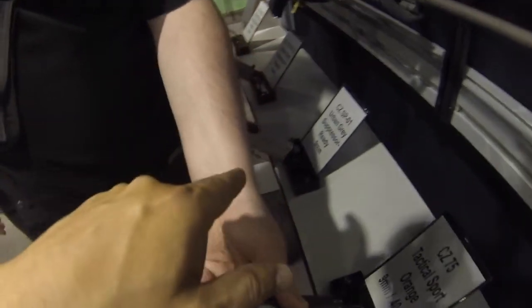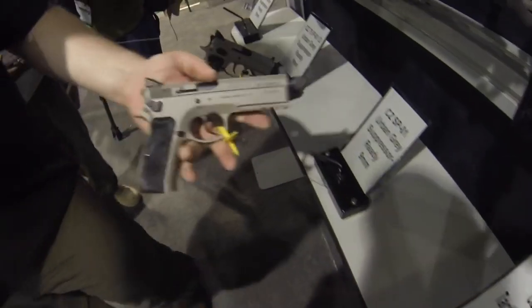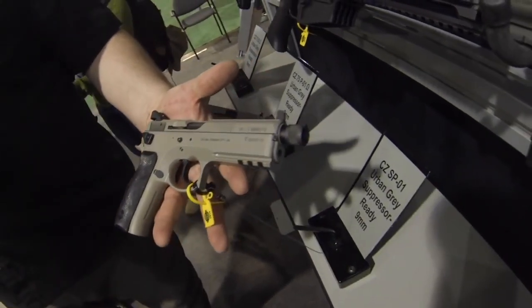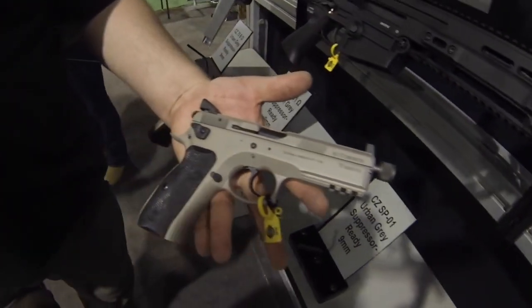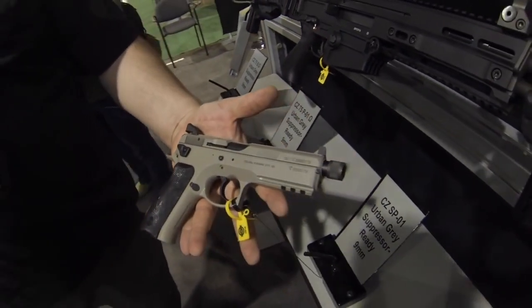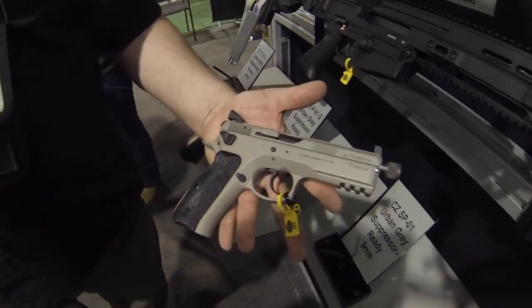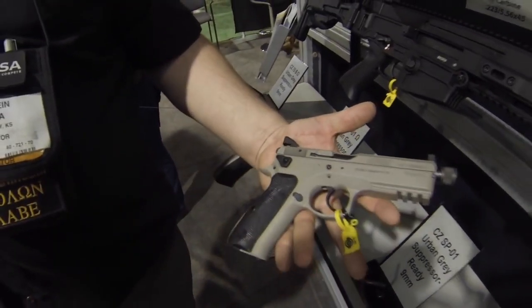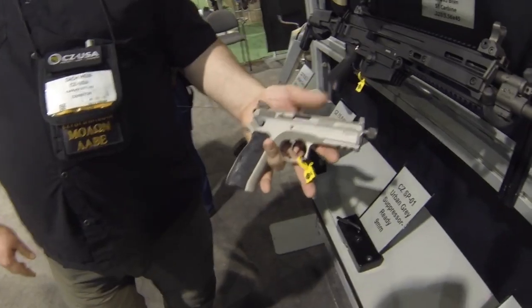These are your suppressor-ready handguns here. We're doing five different urban gray suppressor-ready pistols. Extended capacity, high night sights, threaded barrels, and they're all in this combination of flat dark earth and gray. I like how these sights go all the way as far as possible to the rear. They kind of wrap around. That's cool.